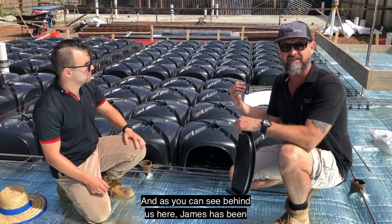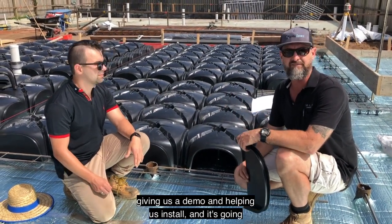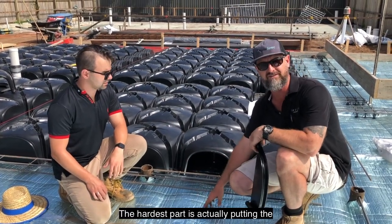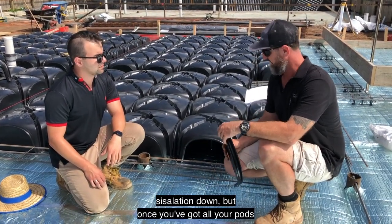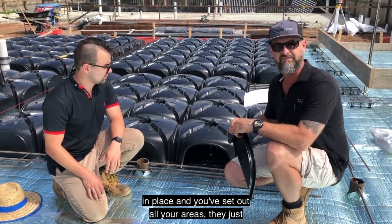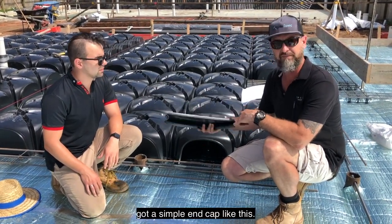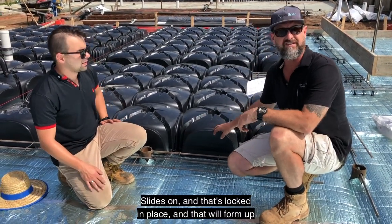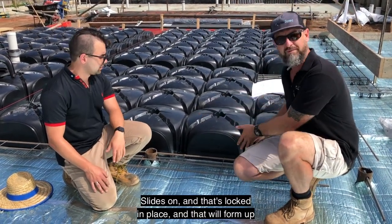As you can see behind us, James has been giving us a demo and helping us install it, and it's going down really, really quickly. The hardest part is actually putting the insulation down. But once you've got all your pods in place and you've set out all your areas, they just get a simple end cap like this — slides on, and that's locked in place. That'll form up your thickening.